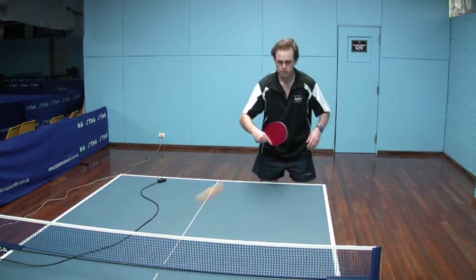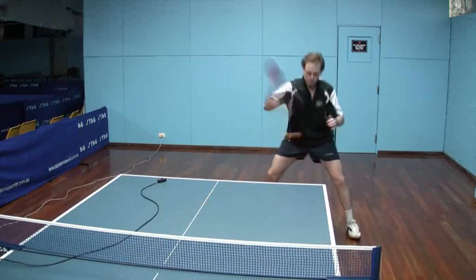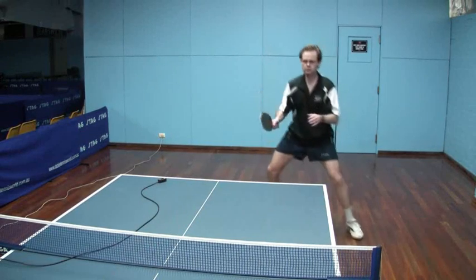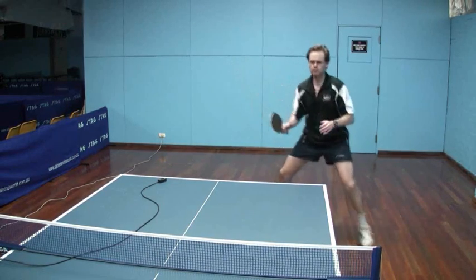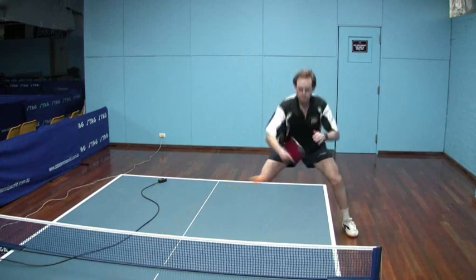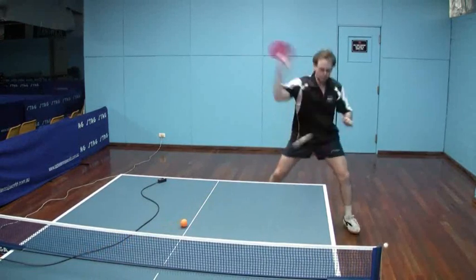Moving now to the backhand, just showing that there's plenty of backspin on that ball. Nice square stance, with the back going down between the legs, not going to the outside of my left leg. Good cocking of the wrist to give myself that extra little bit of wrist snap. To hit cross court versus down the line, just a little bit of turning the shoulders helps me get down the line, but essentially I could go down the line, down the middle, or cross court from that position.